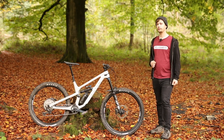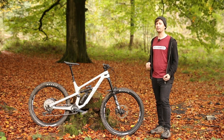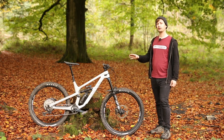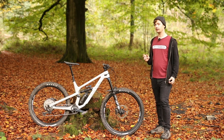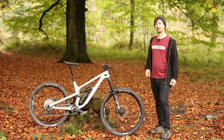Going to the modular frame direction means Canyon has been able to keep the geometry exactly the same throughout the range regardless of which wheel size you choose. While we're on the subject of geometry, it actually hasn't changed for 2022, but that's no bad thing. The bike gets a 64.5-degree head tube angle and a 76.5-degree seat tube angle, with a 460mm reach on a medium frame. That geometry is flip-chippable, which slackens the head angle by half a degree, as with the seat tube angle.